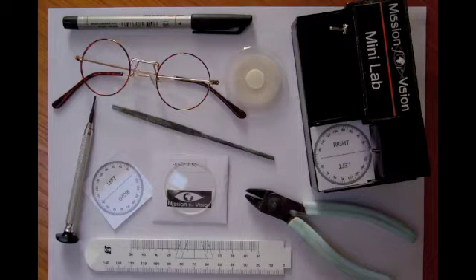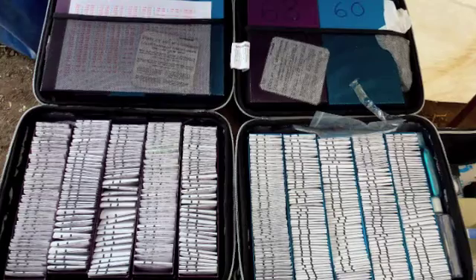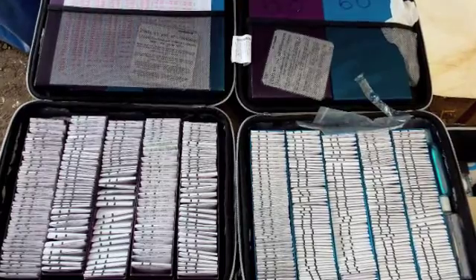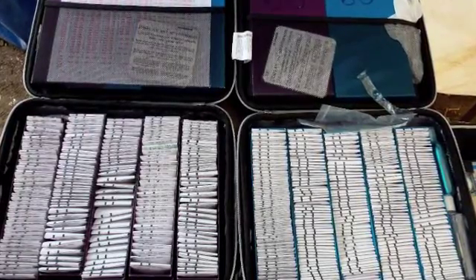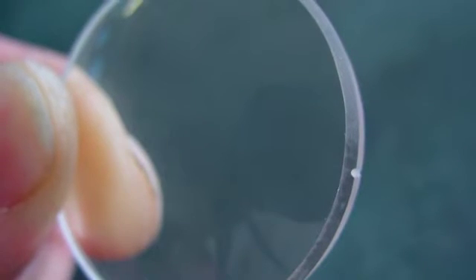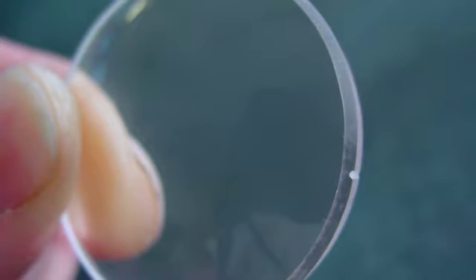At the moment, the lens bank consists of around 1200 lenses split between plus and minus powers, with cylindrical powers up to minus four diopters and spheres to plus and minus fourteen. The hard-coated plastic lenses have all been pre-cut and beveled to fit into the frame, which has been designed for spherical lenses with a diameter of 40 millimeters.